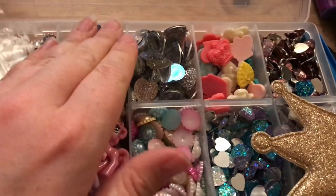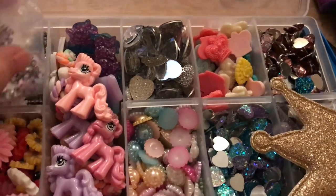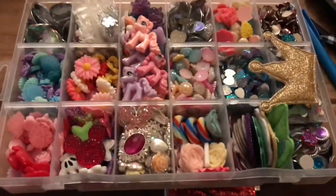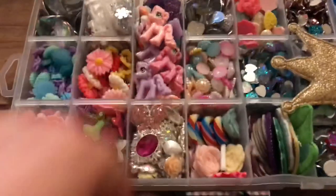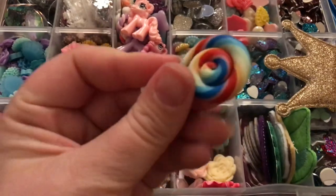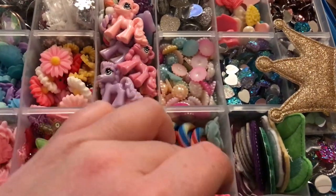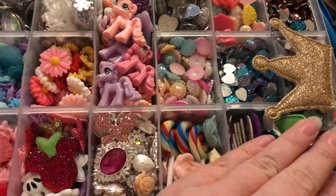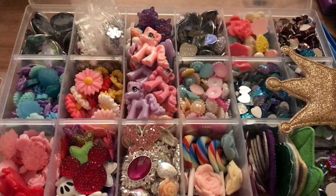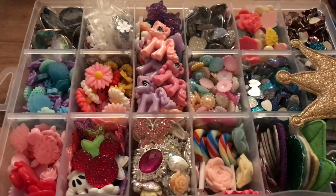You want to look for flat back embellishments and it should come up with lots of different things. Get things that are in quantities of more than ten in case you make one bow and ten people want more — that way you've already got what you need. They'll always save for future use. AliExpress and eBay are both good for half pearl beads, resin centres, flat back embellishments — all that sort of thing.